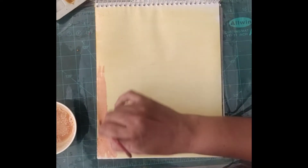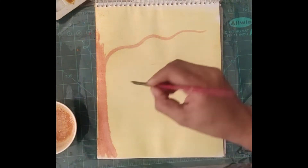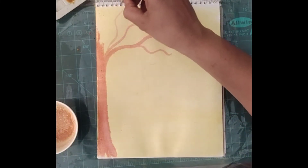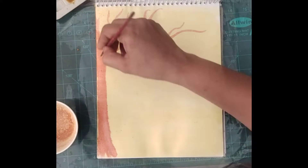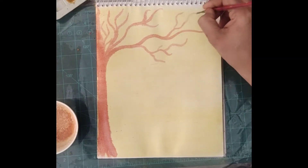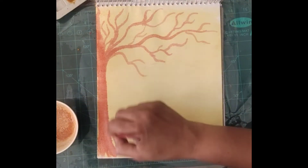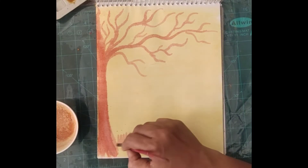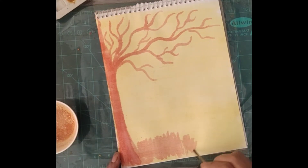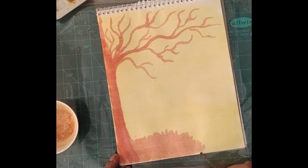Now draw anything with the soap liquid — see, the turmeric is changing its color wherever we touch the brush with soap liquid. You can use any washing powder for this. Just make branches of a tree, or write your name, or make a hut, a flower — whatever you want. Keep applying this soap liquid.